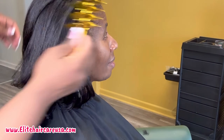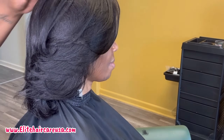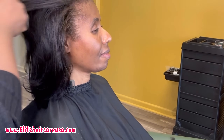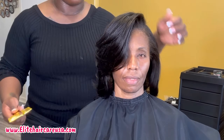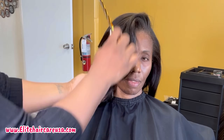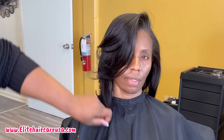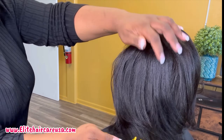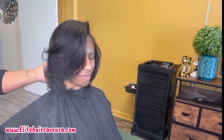Comment down below and tell me what you guys thought about her silk press and the entire process. Are you loving the volume in her hair? This hair is jumping and bumping and moving — she looked great. She still had a lot of that density and volume that comes from her having 4C hair. So don't be afraid because you have 4C hair — it's not a bad thing. Work with what you have and make it better. Check us out at EliteHairCareUSA.com. Bye!